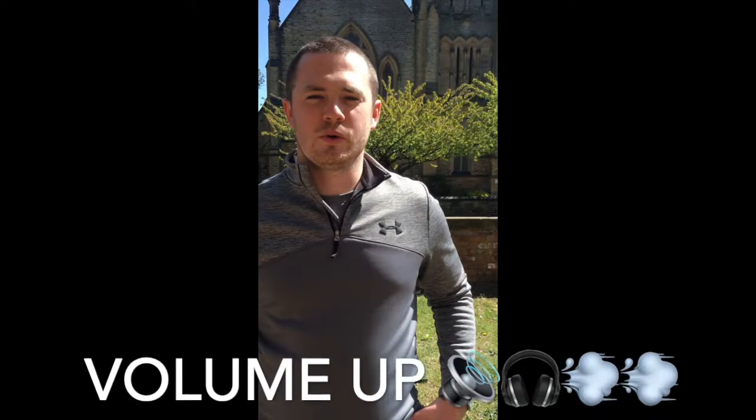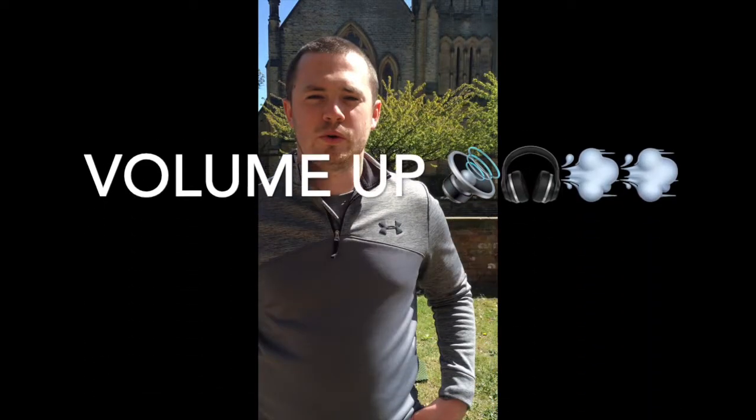Hi everyone. One of the most common questions we get in the pro shop is about the short game, and more specifically how to stop fatting and thinning, and basically get a bit more confident around the green. There are lots of different ways you can do it, from set up to technique, but the main one that affects everything is what is called a low point.